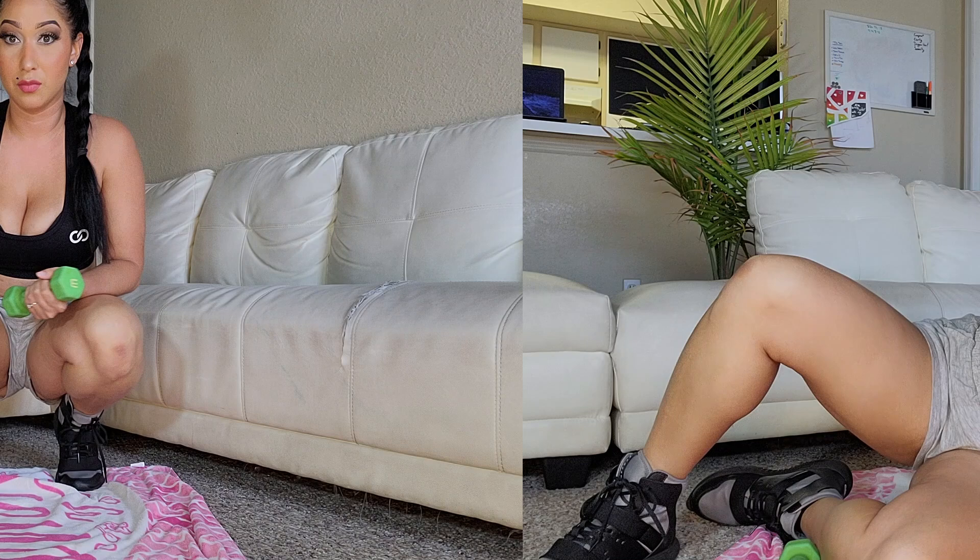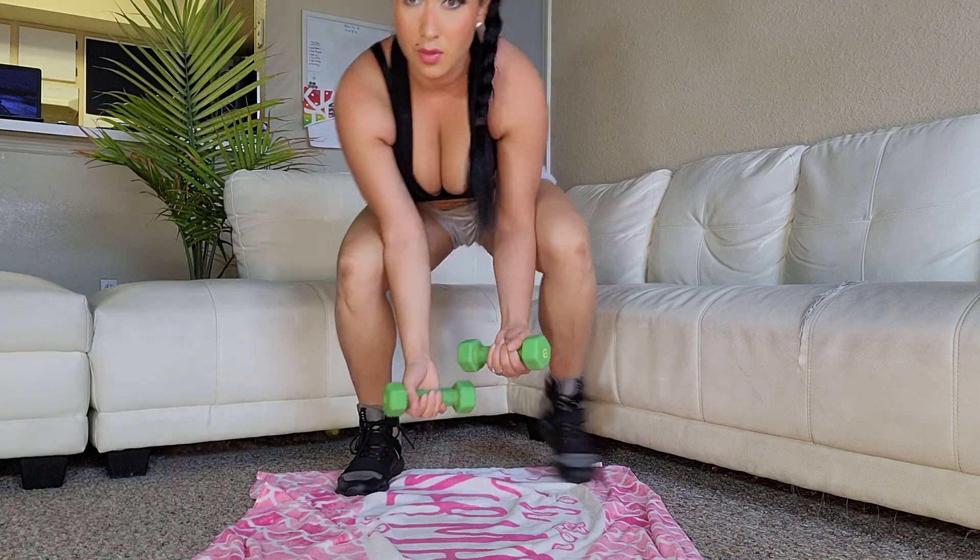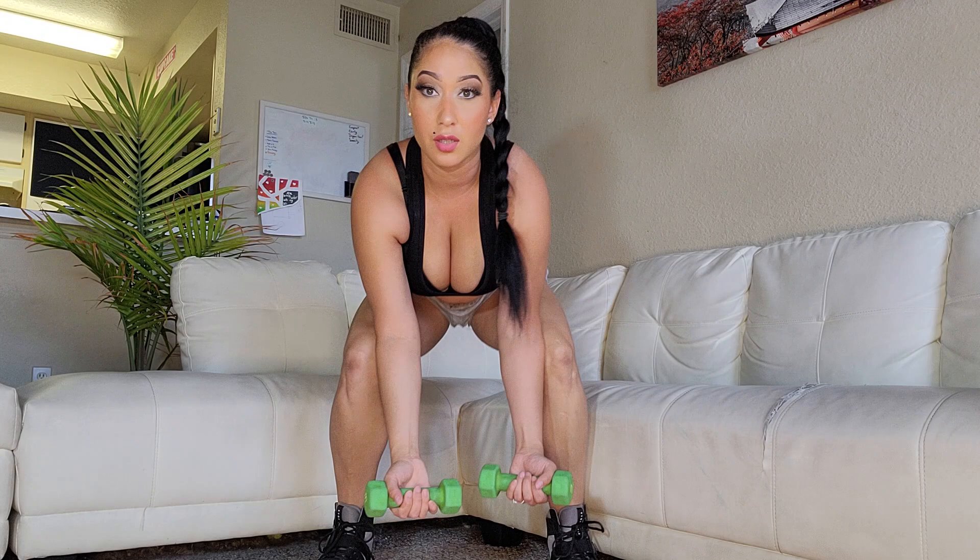Hi guys, welcome back to my channel! For today's video we're going to be doing an upper body workout for slim and toned arms. For slim and toned arms we need to do some high reps with low weights, so today I'm going to be using some three pound dumbbells. You guys can use dumbbells or you can use some water bottles at home — just be sure to be safe and press the red subscribe button to become a honeybee today for free. Our first move is going to be a crouching curl; we're going to support our elbows with our knees and we're going to be doing 12 to 15 reps. Let's go!